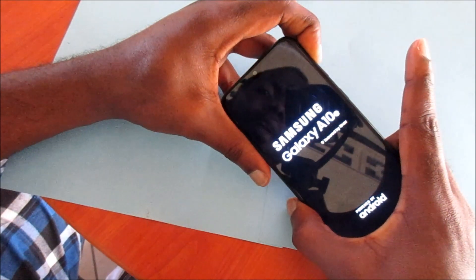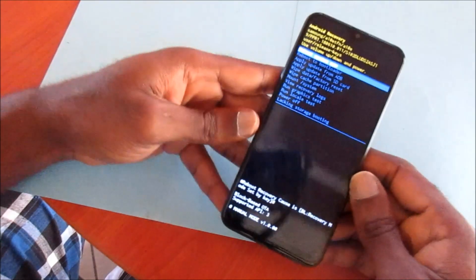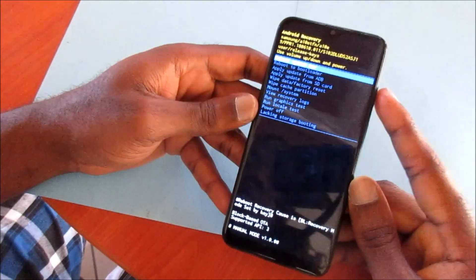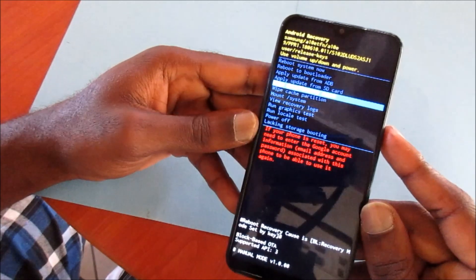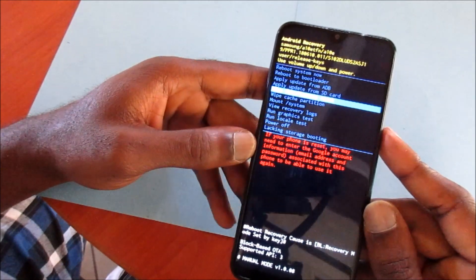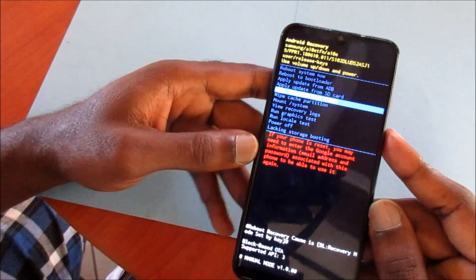Now we should be going into recovery mode — and we are into recovery mode. You can select wipe data / factory reset, which will delete everything off of your device including the password.